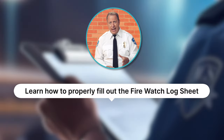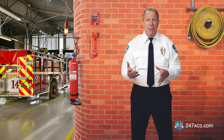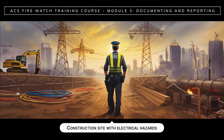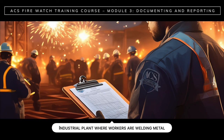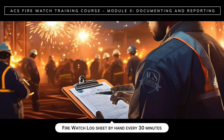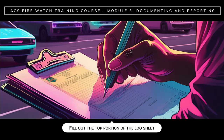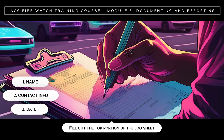So let's break this down. In the first step, let's learn how to properly fill out the FireWatch log sheet. You might be patrolling a construction site with electrical hazards or an industrial plant where workers are welding metal. Wherever you are, you must fill out the FireWatch log sheet by hand every 30 minutes. Upon starting your FireWatch shift, fill out the top portion of the log sheet with your name, your contact information, and the date. Be sure to write legibly.